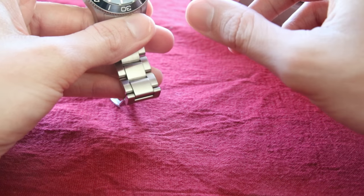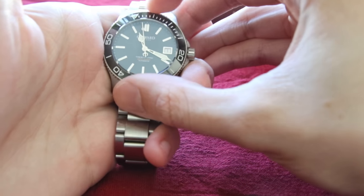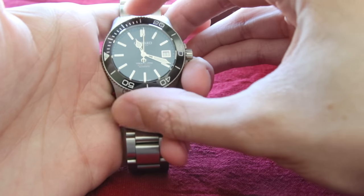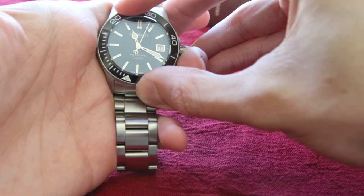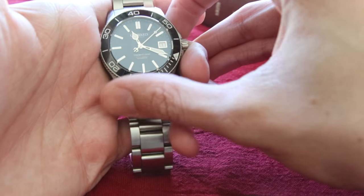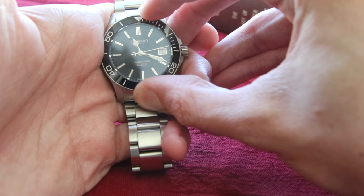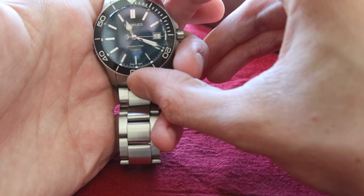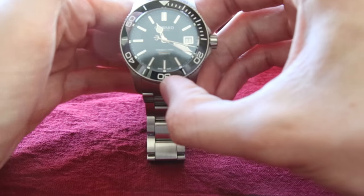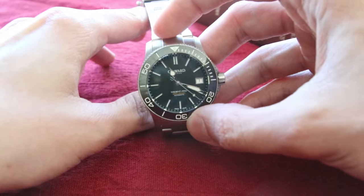When you do actuate the bezel, you can hear it click and stay. This is a unidirectional bezel — it only turns one way — which is useful for diving applications. If you want to know more about that, you can read about it in our text review on perfecttimepiece.com.